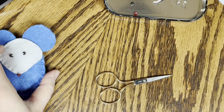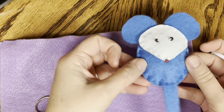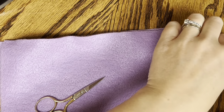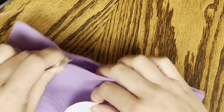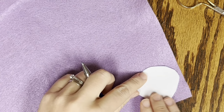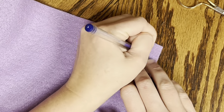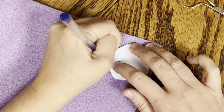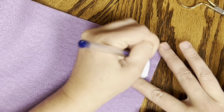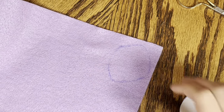All right, so we'll put everything aside except for our first piece of felt, our scissors, and our pattern. If we're going to follow the same as this little mouse, I'm going to use the light purple to cut out the face - you just need one of those. And you will need some kind of marking tool, like a pen or a pencil, and you're going to trace your pattern on your felt. Sometimes felt can be tricky to draw on. Then we'll cut it out.